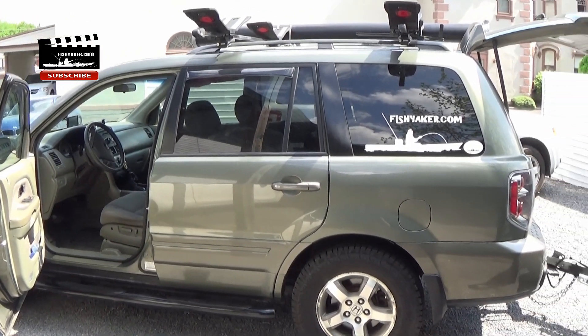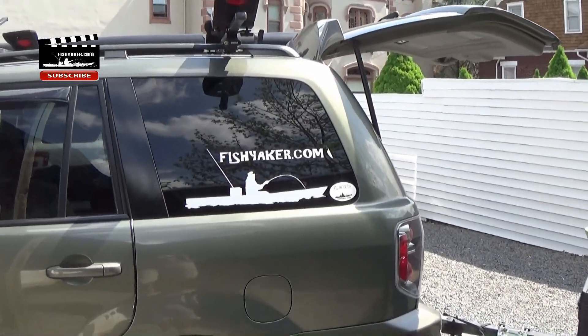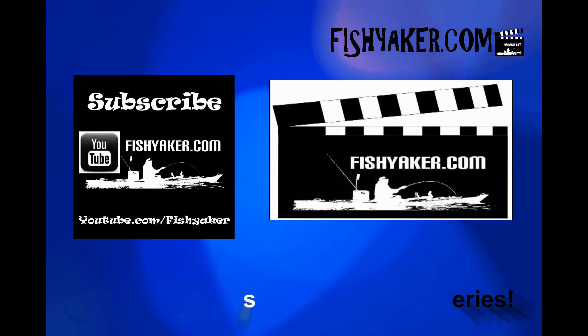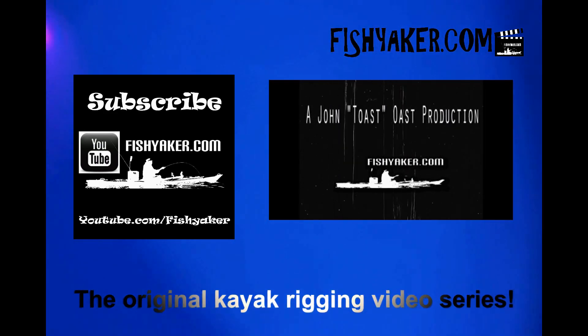As always, I ask you to be sure to subscribe to the Fish Yacker YouTube channel, like us on Facebook, and we'll catch you on the water. Fishyacker.com — the original kayak rigging video series.